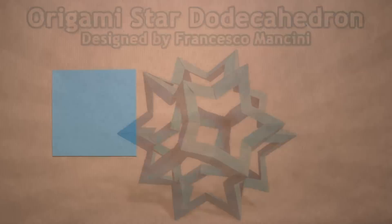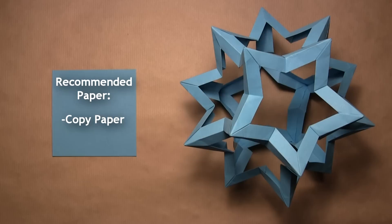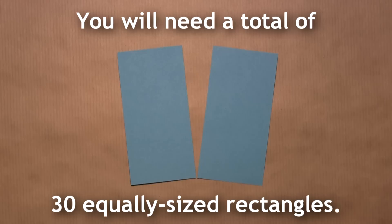This model requires 15 square sheets of paper. I recommend using 4 inch squares to complete this model. I also recommend using copy paper to fold this model, mainly because it's relatively thin and it holds the units together very well. Each unit is folded from half a square, so once you've prepared your paper you'll need to cut each of your 15 squares in half, leaving you with 30 equally sized rectangles, and then you can start folding your first unit.